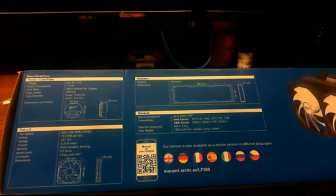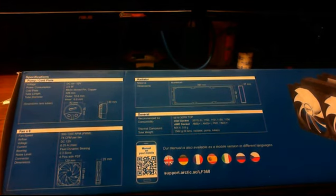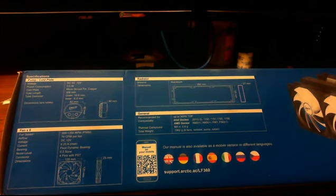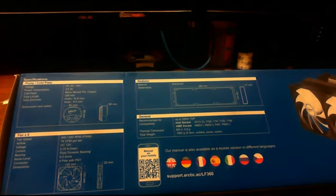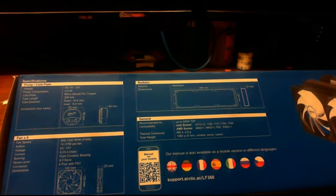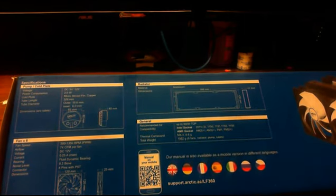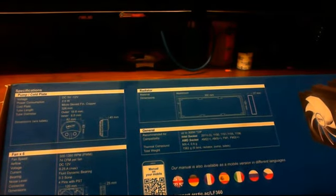The voltage is anywhere from 5 volts to 12 volts DC. Power consumption is 2 watts. The cold plate, which sits on top of the CPU and transfers heat, is made up of a micro-skived fin and copper. The tube length, which is the rubber tubing connecting the radiator to the pump, is 326 millimeters in length.